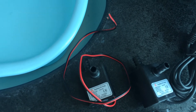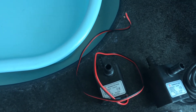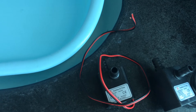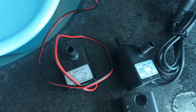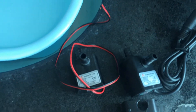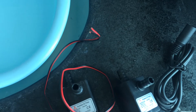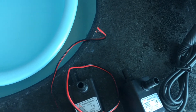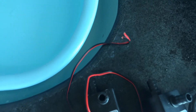This pump model's rated voltage is 12 volts and its rated power consumption is about 4.5 watts. Its working voltage range is quite wide, from 4.5V to 12V DC. The maximum vertical lift can be up to about three meters, while the maximum horizontal flow rate can be up to 240 liters per hour.